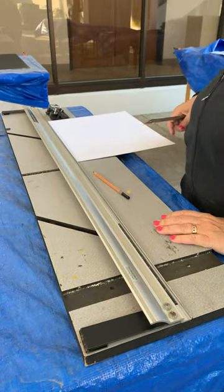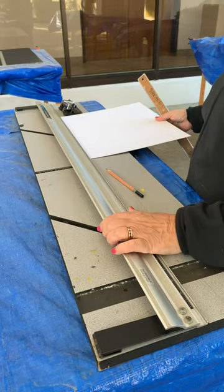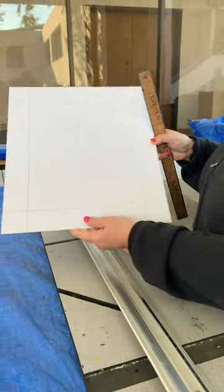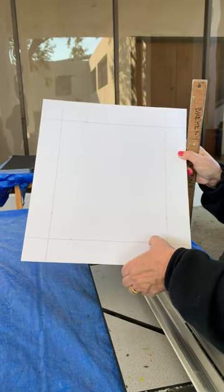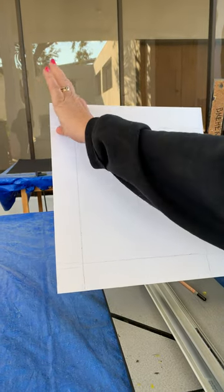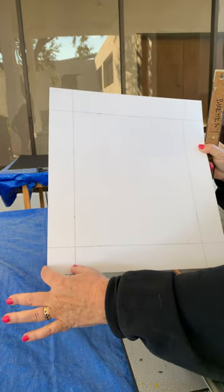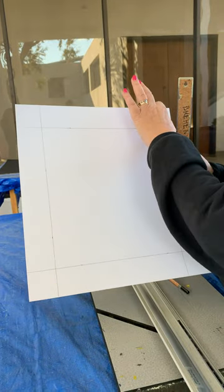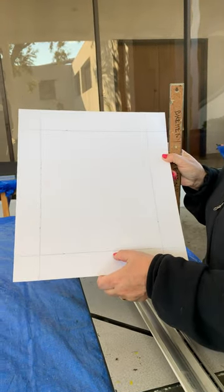We look for the biggest one. So then on your piece that you have ready for an overmat — and this is just a sample — you're going to measure in, measure twice. You can see my little marks. Draw lines all the way around the same distance from the edge. It might be two and a quarter, or it might be one and seven-eighths. It just has to be the same all the way around based on your individual print.